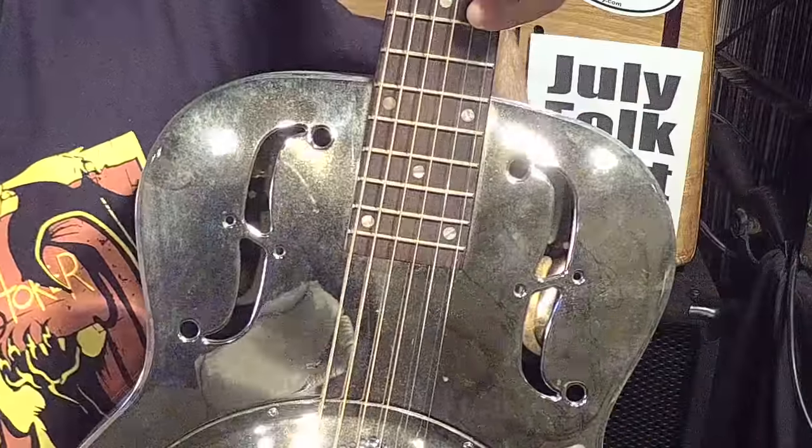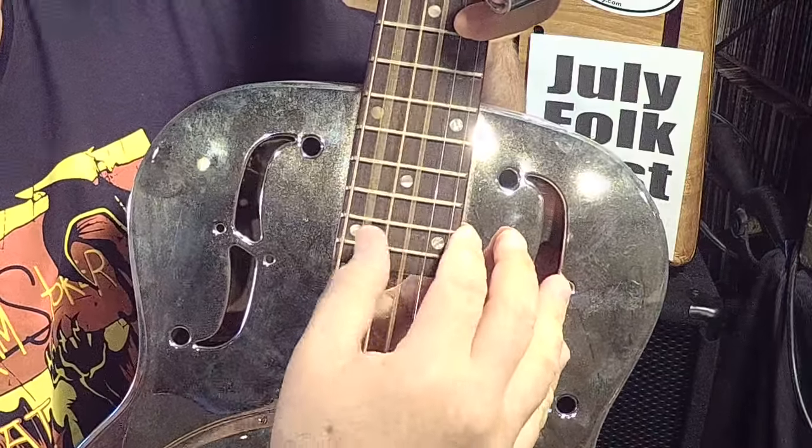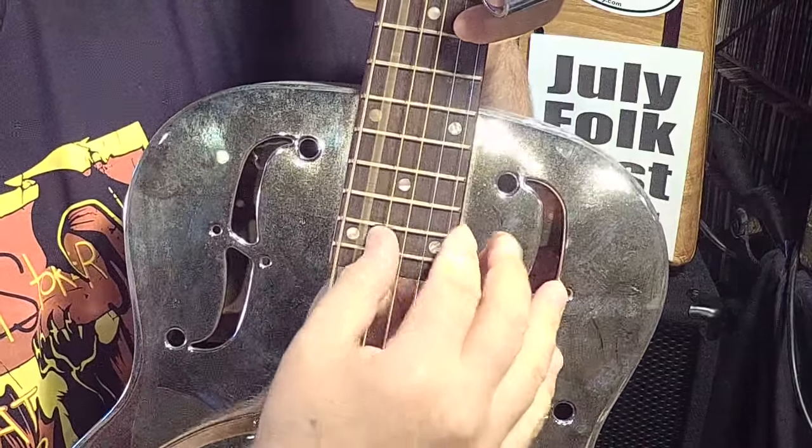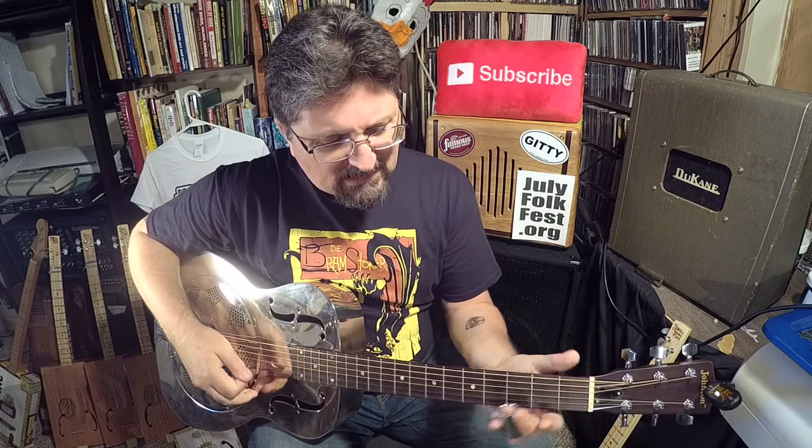On the cigar box guitar, the three strings you've learned on are the fifth, fourth, and third strings of the six string. These three strings here — fifth, fourth, and third — that is your cigar box guitar tuning right there in those three strings.